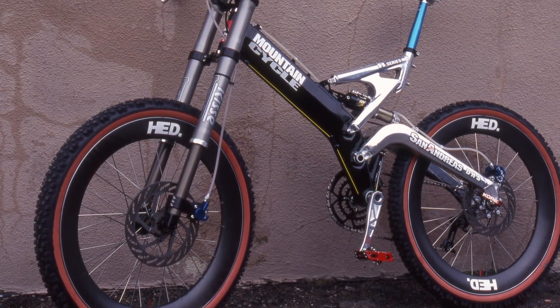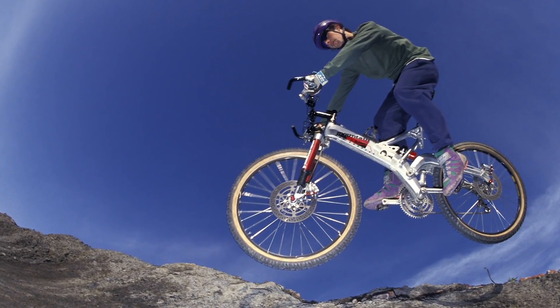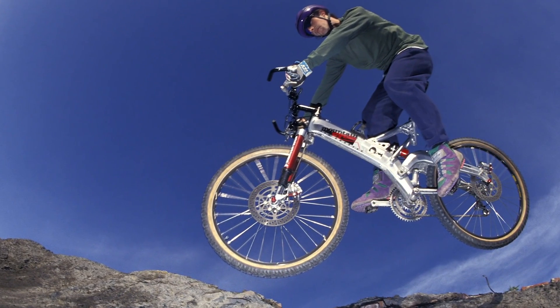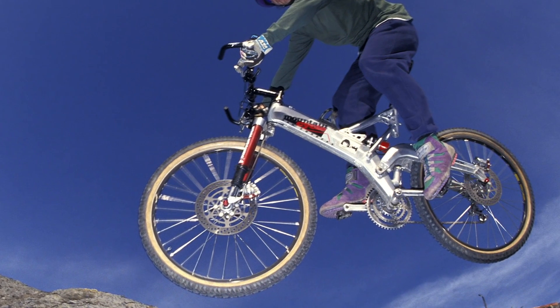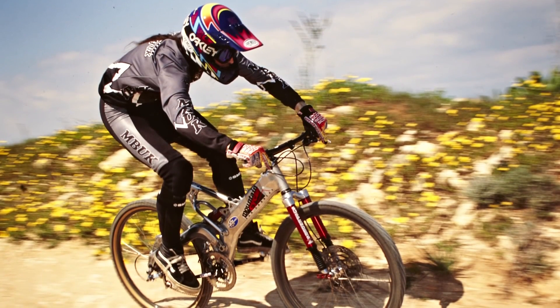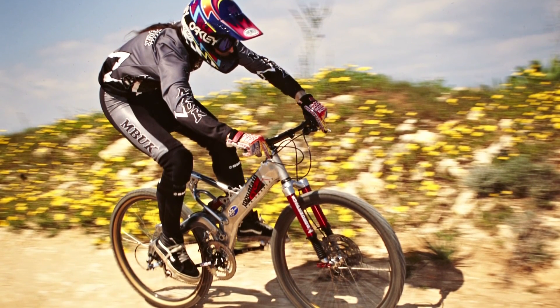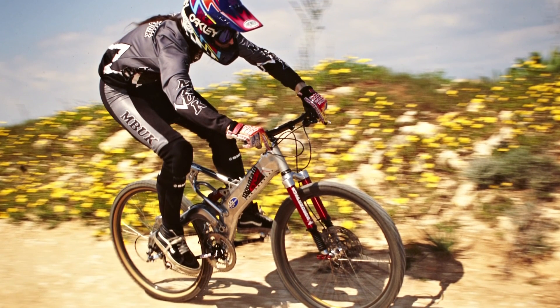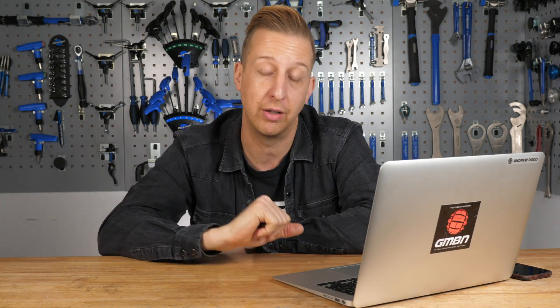On screen right now is the Mountain Cycle San Andreas, which dates back to 1991. This bike was so many firsts — one of the first full suspension bikes, one of the first monocoque aluminium full suspension bikes, one of the first bikes to have an inverted single crown fork, and one of the first bikes to have disc brakes. And they weren't just disc brakes — they were floating disc brakes, 230 millimeter rotors, massive, even bigger than what we have by today's standards. They were also hydraulic calipers and cable operated, so this bike was leagues ahead of its time.